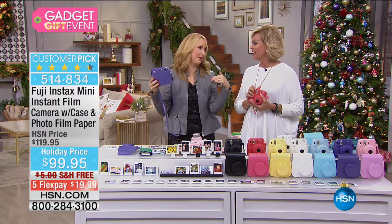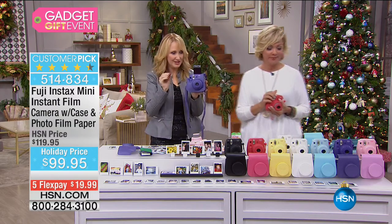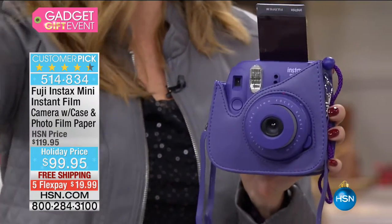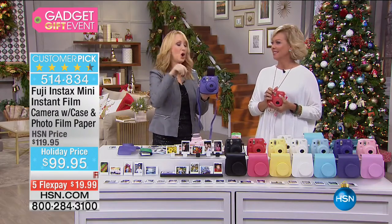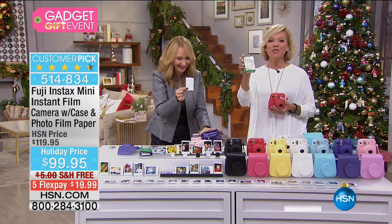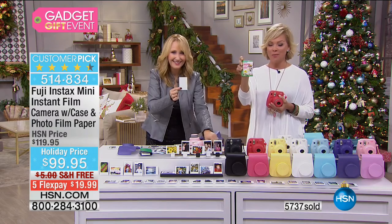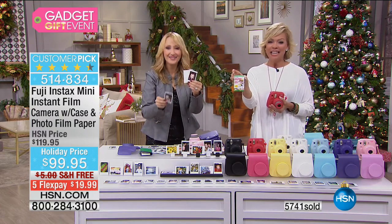The trick with the selfie — put it up high. Then all of the neck rolls go away — that's a good little trick. You get 20 pictures, 20 options with the film included. You can get this film anywhere; it's Fuji Instax mini instant film. It comes with the case and the film paper — so retro and so fun.